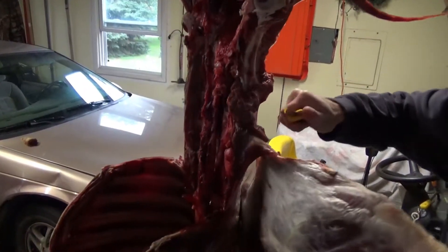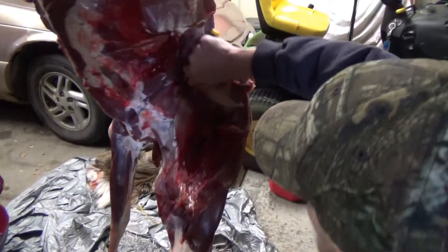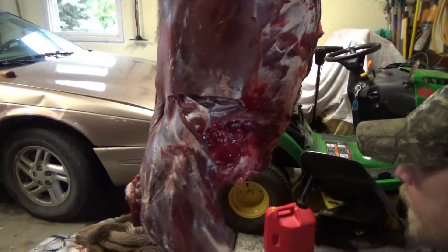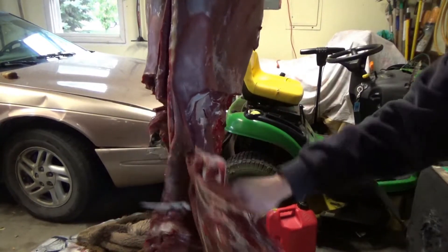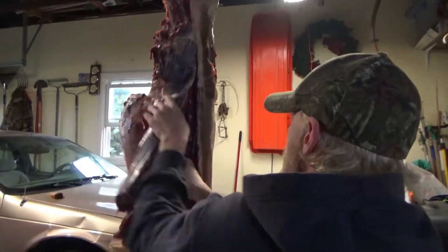Remember, once you get to that knuckle, get through that knuckle. See that knuckle? Keep it right tight to the pelvis, right to the bone.